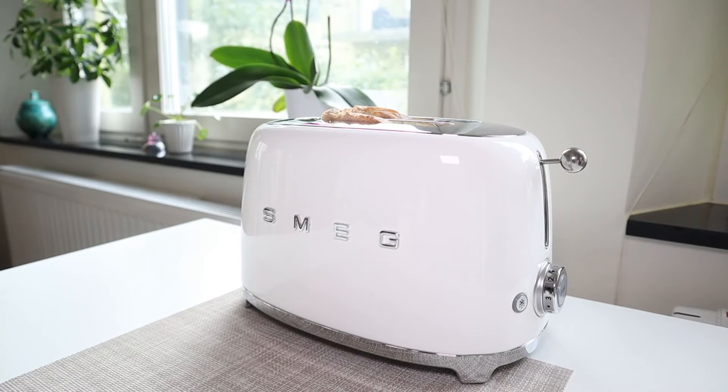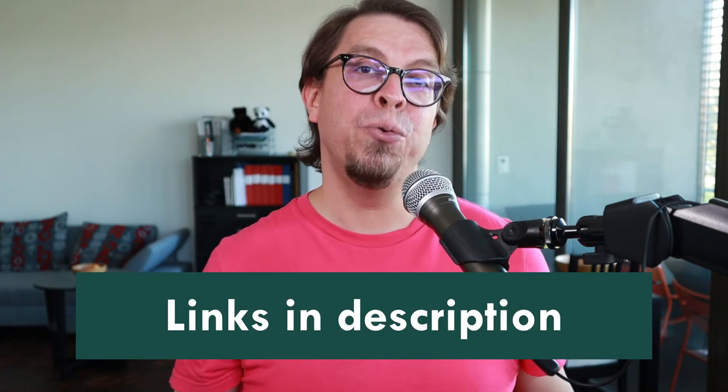It includes self-centering racks so that you will get an even toast on both sides. If you want an absolutely stunning toaster for your kitchen, definitely get this one from Smeg. The price is typically around $200 and there's a link to it in the description below the video.